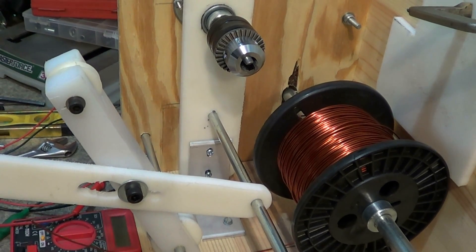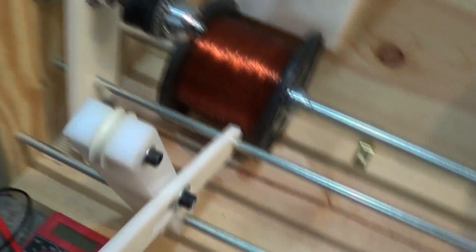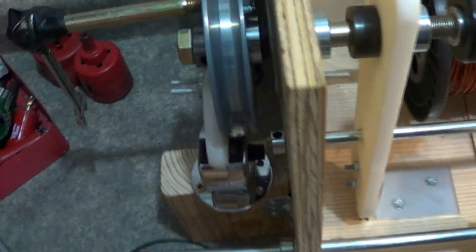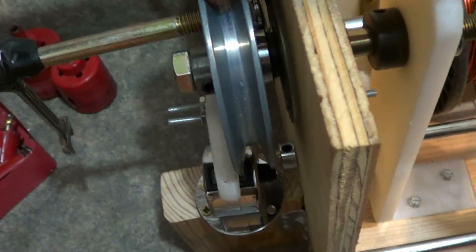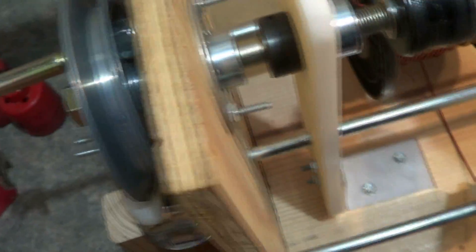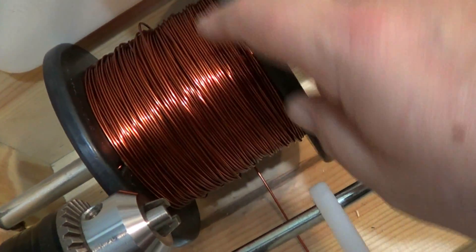Hey YouTubers, Billy here. I've got my winder going but not the way I want it to go yet. I had to put a trusty old wrench on the end of a bolt, drill the hole into this flywheel. What happened was with this heavier gauge — 15 gauge magnetic wire — it would actually make this slip, so I'm going to change this out to a chain drive, plus I'm going to get a larger motor that does reverse.